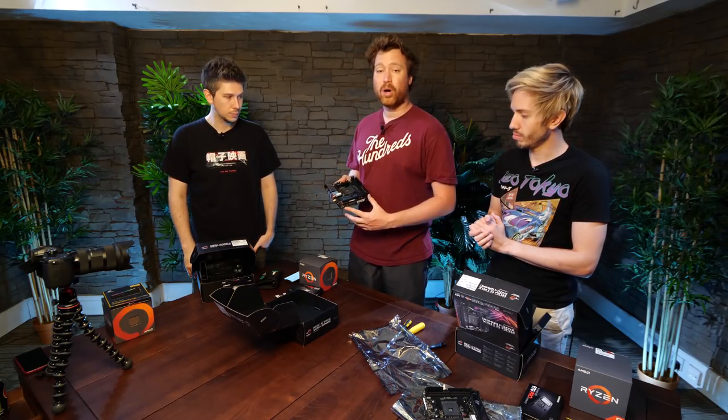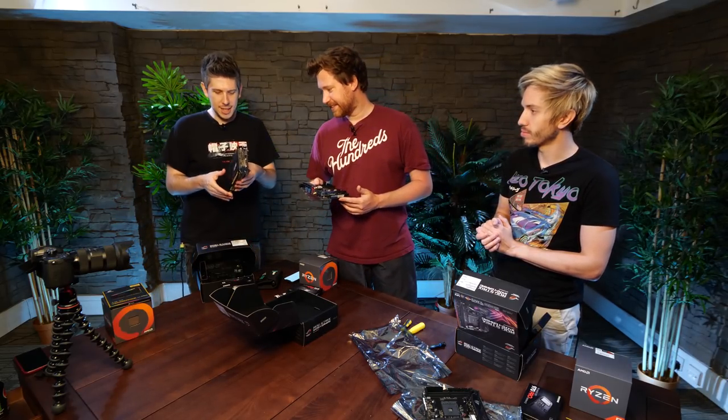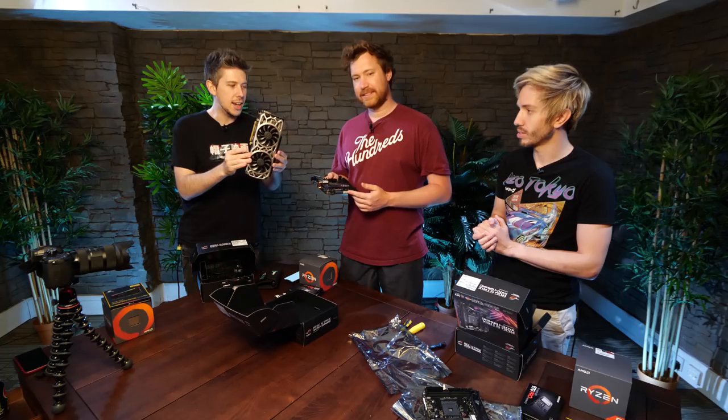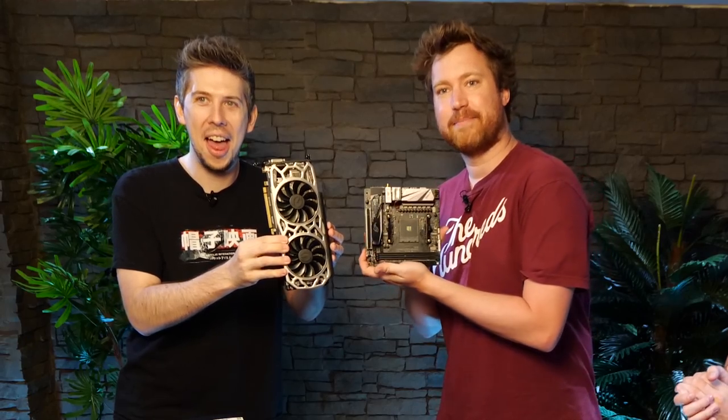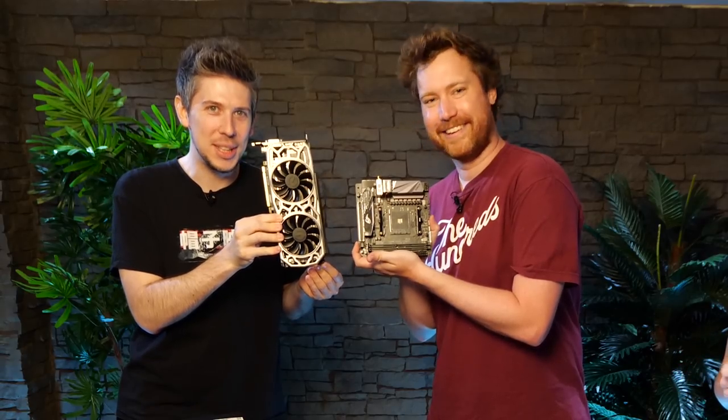We only need one PCIe slot in this build. Let's compare the size of the graphics card — this is a GTX 1080 Ti — to the motherboard it's going onto. Wow. It's absurd, right? That's ridiculous.